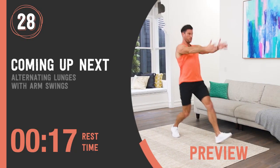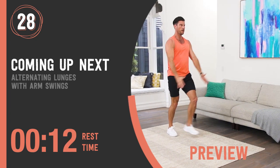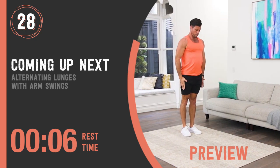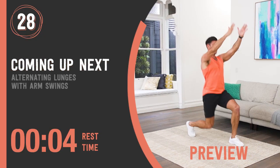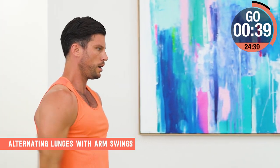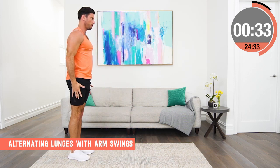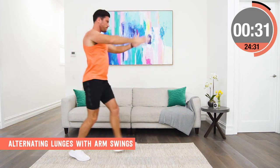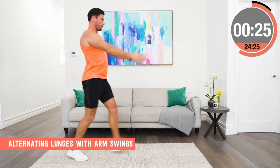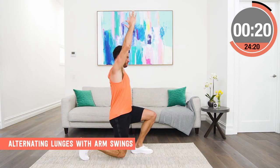Alternating lunge with arm swing. Step forward into a lunge position alternating legs, and as you go down swing the arms up. This is a great exercise to not only work those quads and glutes but for mobility, because swinging the arms creates an active stretch through your hip flexors. Our hip flexors get super tight in the modern world — sitting at desks, sitting in the car, they get short and tight. This is a brilliant exercise to open them up and improve your posture while still working those legs.